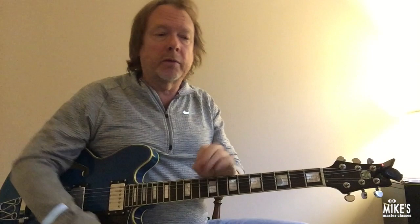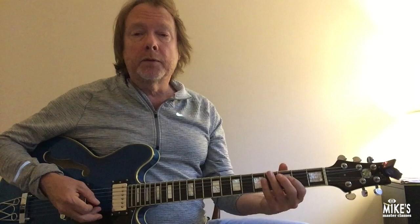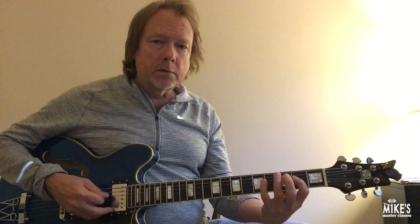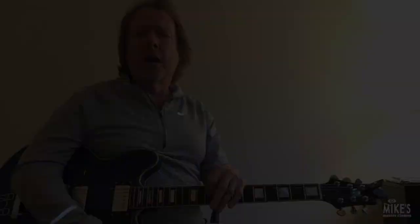I could do this in any octave on the guitar. Let me try a lower one — C to C. You can hear the changes. It's fun to practice it in different octaves. Also, this is going to force you to use more space and realize that you don't have to just play a run or line all the time — you can leave some space.